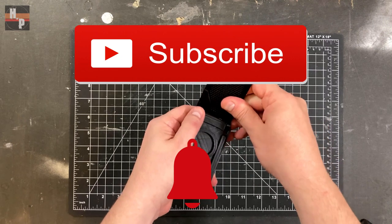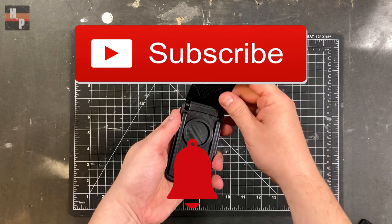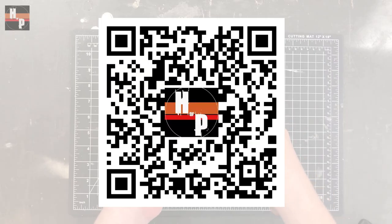Now would be a great time to hit the subscribe button and make the notification bell ring. Or if you're able to, scan this code so you can have this channel on your phone for when you're on the go.